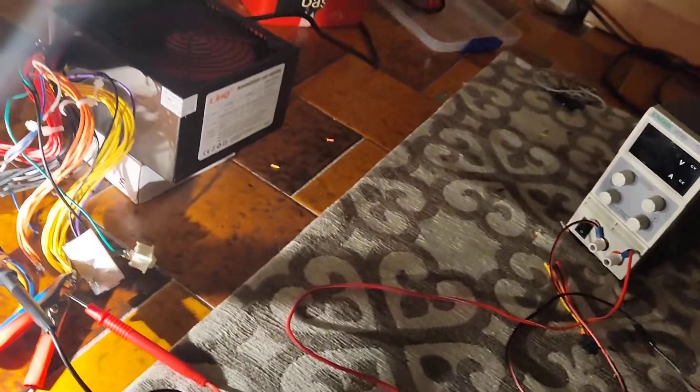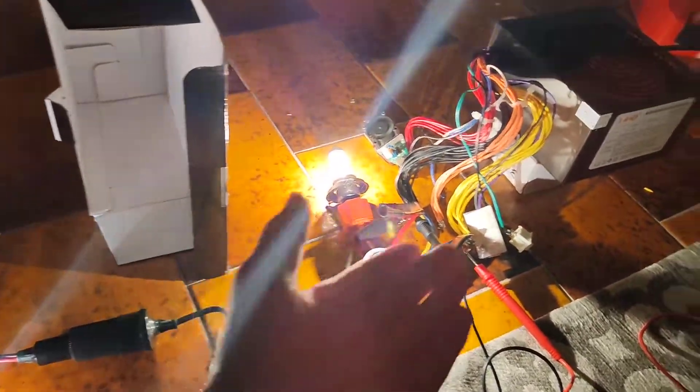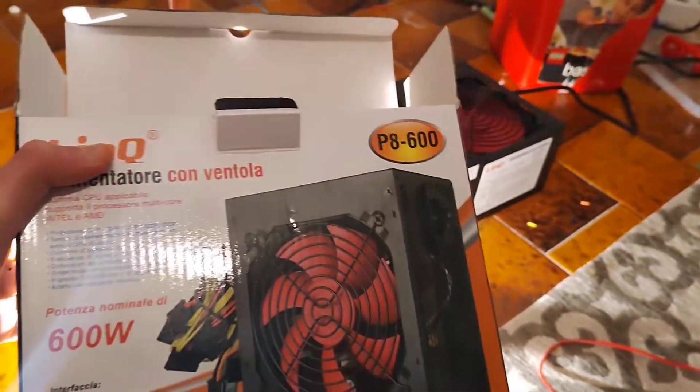Now I'm doing a long run test. I'm going to run at 17 amps of current for about one hour. This double filament bulb is pretty bright — I can't really watch it because it's too bright.